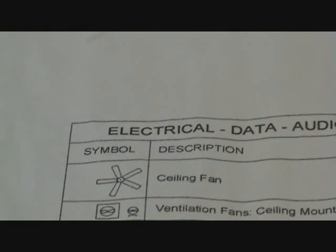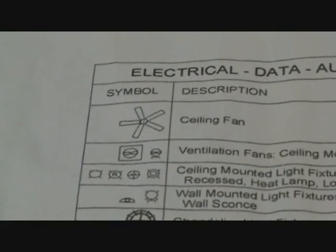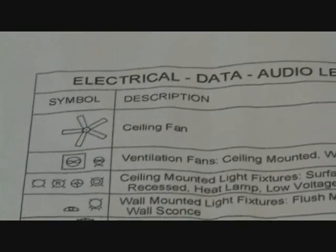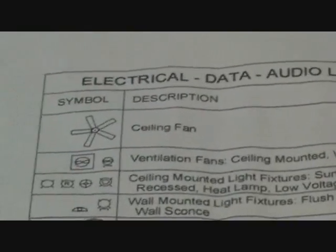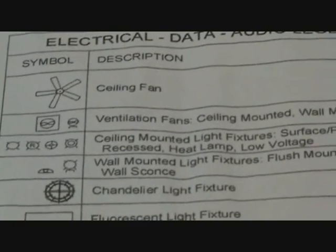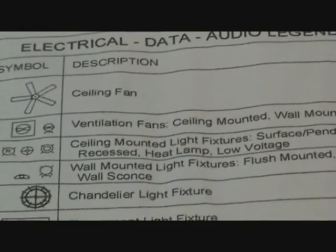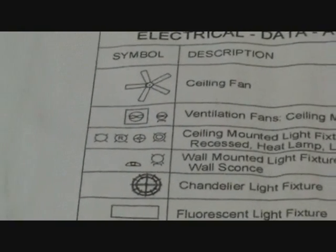Let's look at these symbols more closely. The first symbol is the ceiling fan description. The next one says ventilation fan — ceiling mount and wall mounted, so there's a distinction there. Then ceiling mount light fixtures: surface pendant, recessed, heat lamp, low voltage. Those are the types of light fixtures.